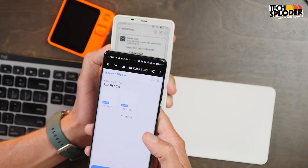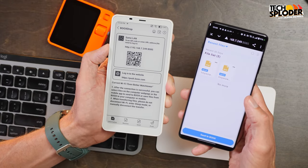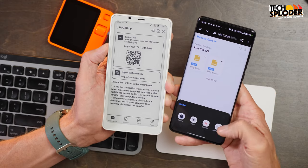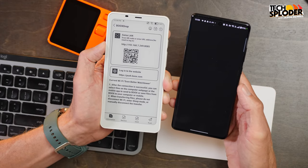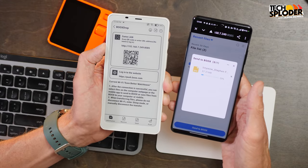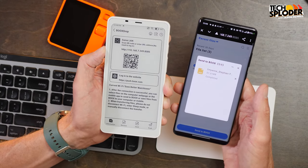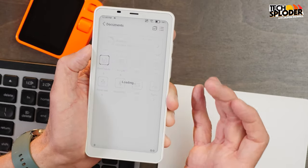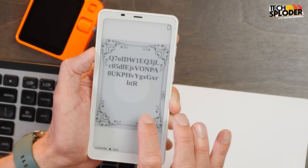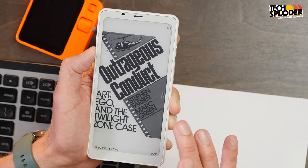Scanning the QR code with my OnePlus 12 gives me a URL to connect to. Then I select the folder on the Books Palma I want to transfer into, tap Send to Books, then Media Picker — this brings up a file picker from my phone. I select the file, send it, and it transfers over. That's all it takes. From there I can go into the folder and access it with the Books Neo Reader. And boom — Outrageous Conduct on my Books Palma, very easily.